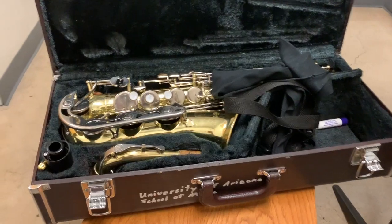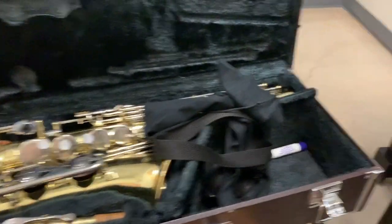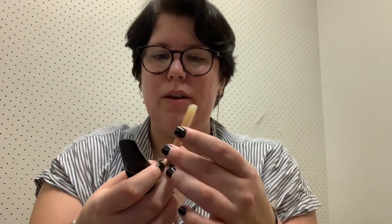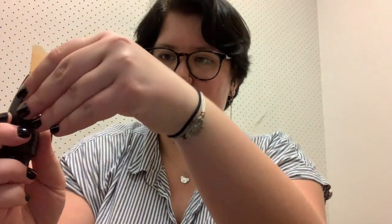So while you get the reed wet, you can set up the instrument. To start, you have to get out the mouthpiece, and it will be in its little case. This is where you put the reed in. So now, this is when you put the reed into the mouthpiece. You have to make sure that the ligature is loose enough to where you can scoot that reed right on in there.